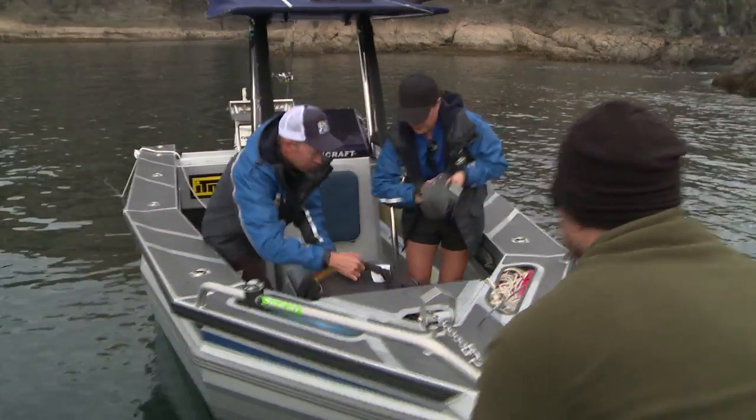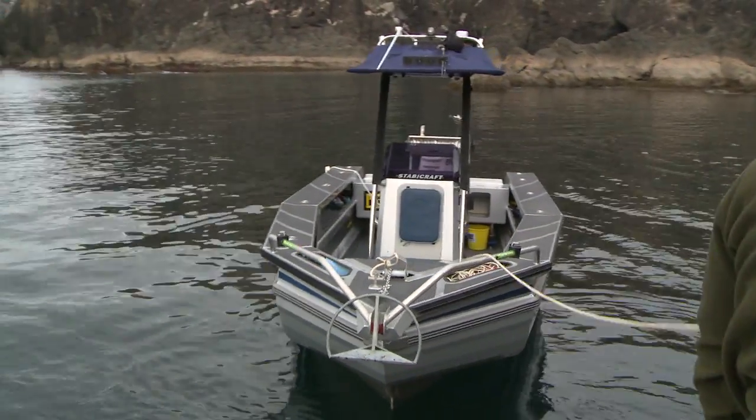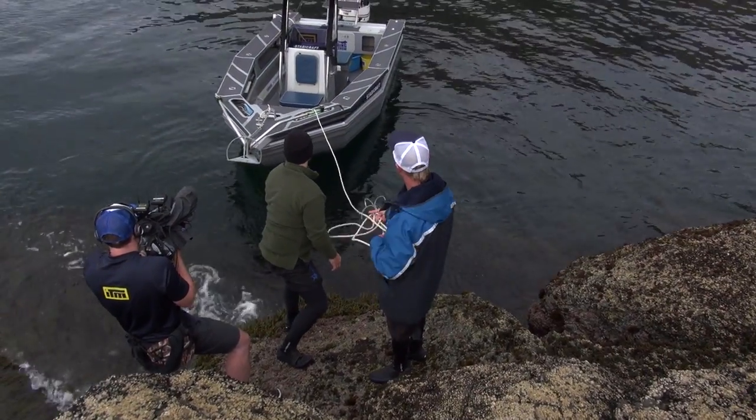Right, so now we've just got to get off. You first. Motor off. Me off. Now if you just let go of that boat, that should just spring nicely back out there, where it should stay out of trouble.